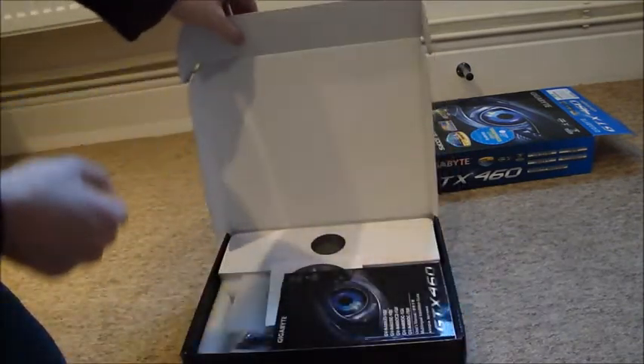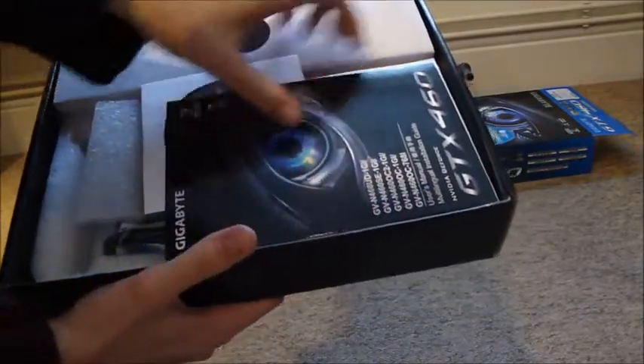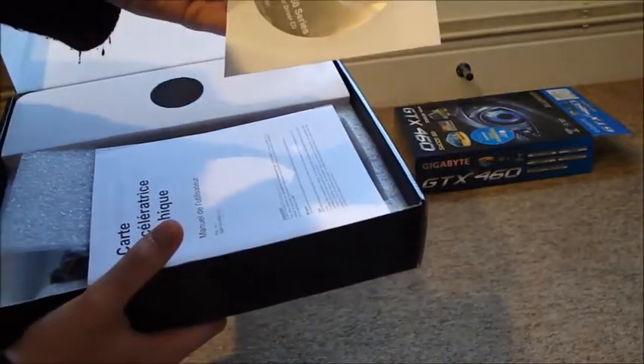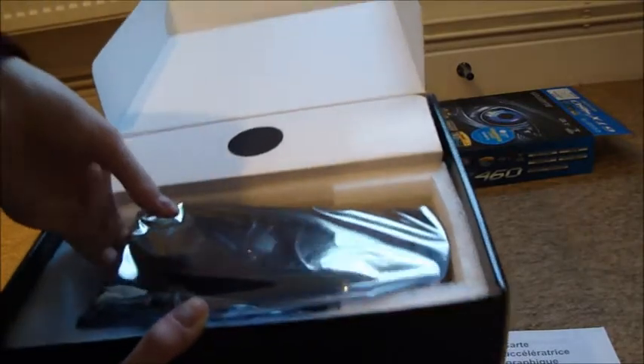In typical computer component fashion, there's a box inside a box — a black box. So what have we got here? User guide, driver disc, some other bits, and then we get into the good stuff: nice padded, and there she is — the graphics card in a static-free bag.